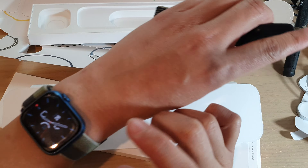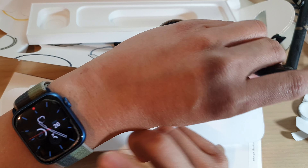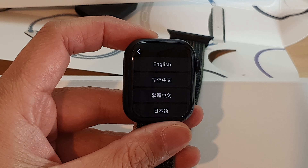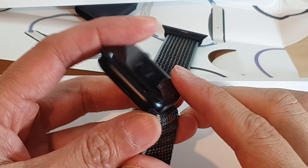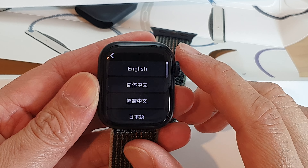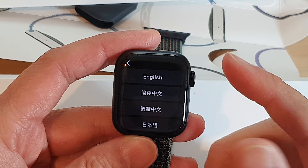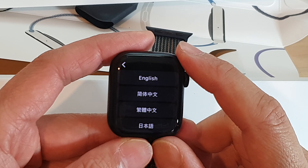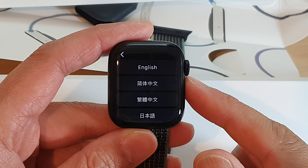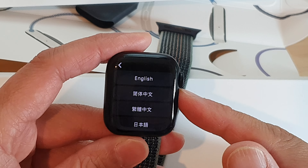I have the Apple Watch 7 and I still go swimming with it and have never had an issue with water coming into the watch. A new feature with the Apple Watch 8 is temperature sensing, which can help you monitor your menstruation period. Similar to the Apple Watch 7, you also get the ECG, heart rate monitor, and blood oxygen monitor.